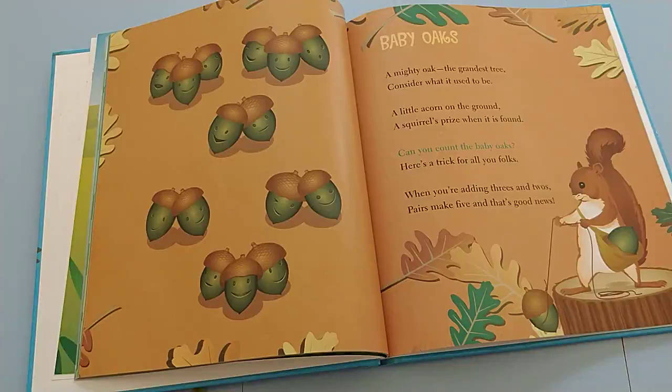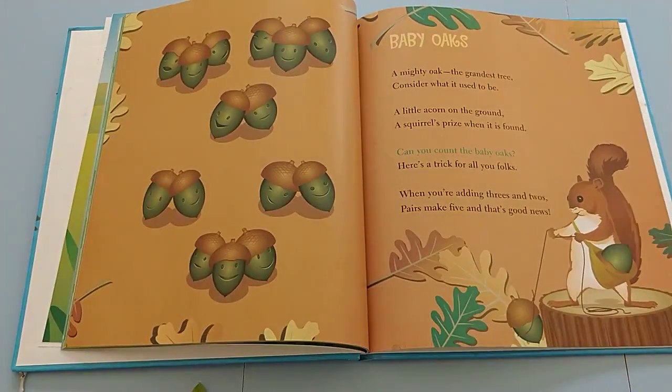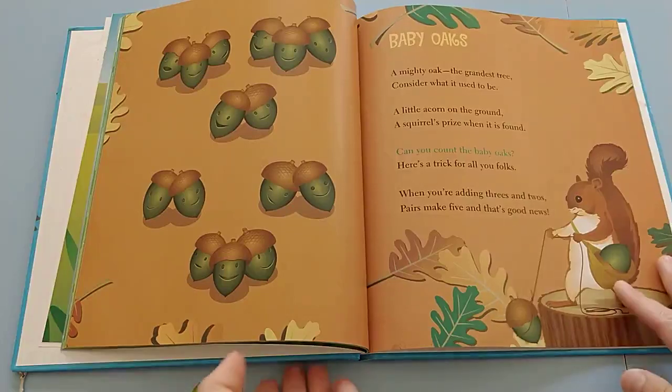We read through it, they figure the patterns out, and you can spend as much time with this book as the age allows for, depending on the age that you're working with.